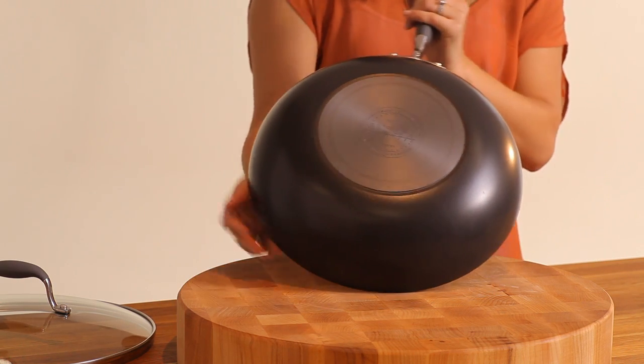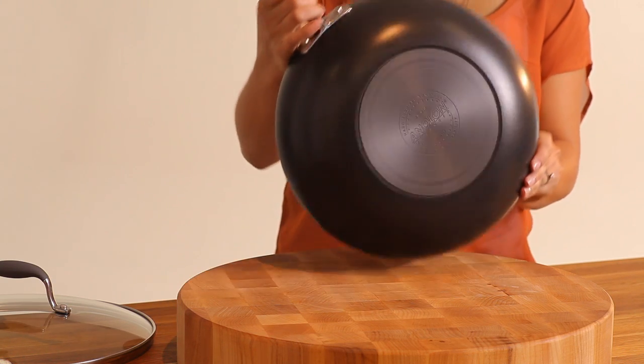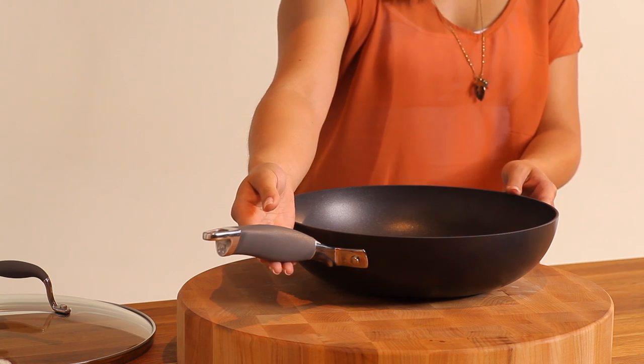The outside of the pan is non-stick too, so it's super easy to clean. My favorite part of this pan is the Anilon sugar handle. It gives you control of the pan and is oven safe to 400 degrees.